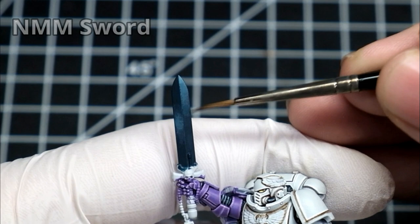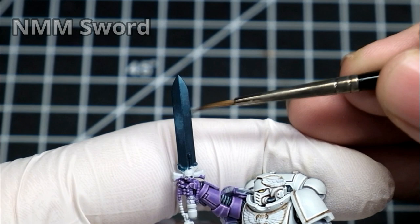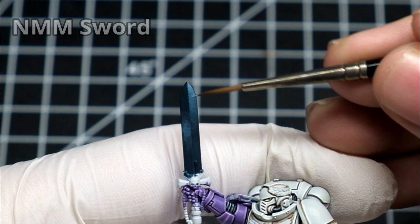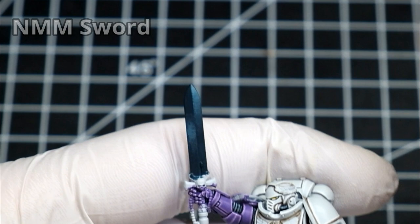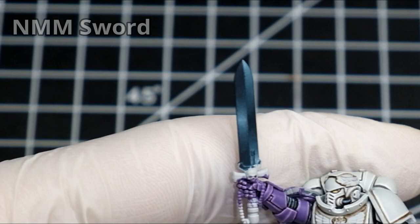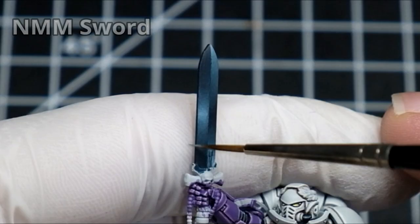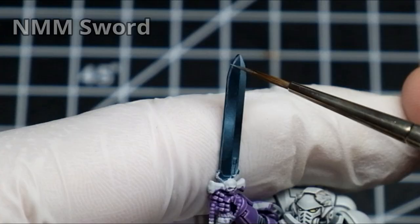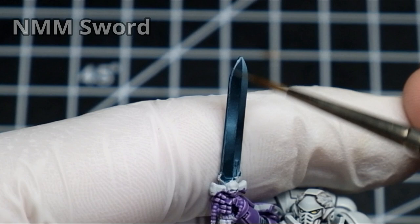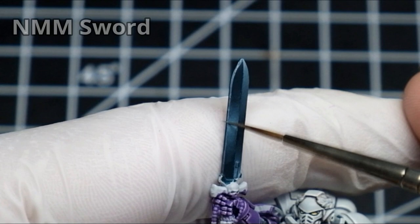Now the darker part is already smooth enough for me — I could go even further but let's keep it at that. Instead I went on and made the end of the reflections even lighter for greater contrast. Whenever I feel the gradient is not smooth enough I come back with watered-down paint that is a little darker than the brightest part and fix it. I painted the rest of the reflections off screen and worked on making them smooth. It is time to highlight all the edges of the blade using the brightest paint you used for those reflections. Whenever your paint is too watery just add more paint instead of water.